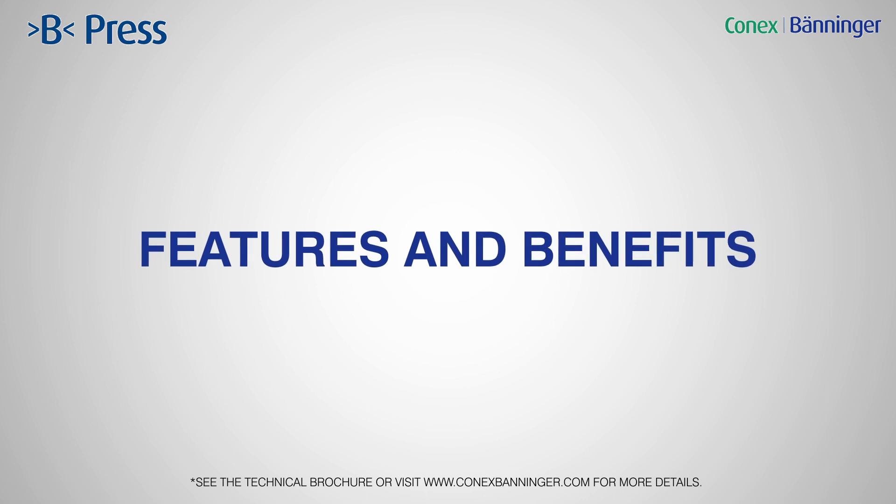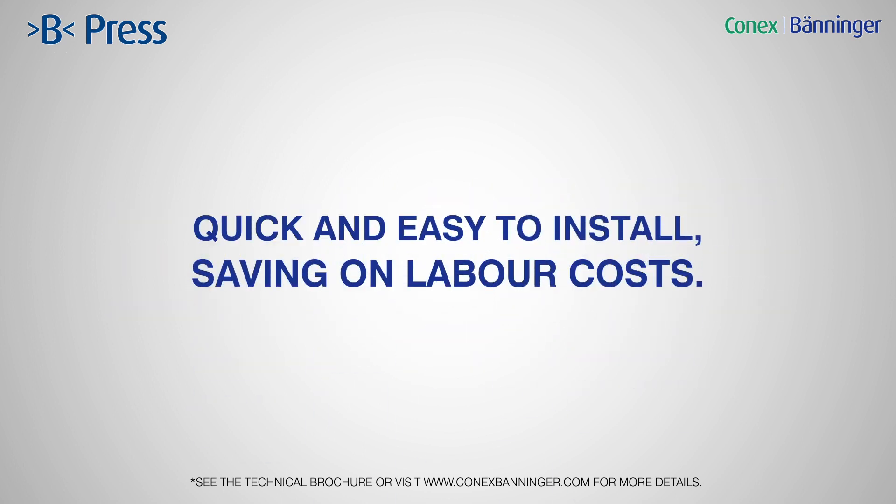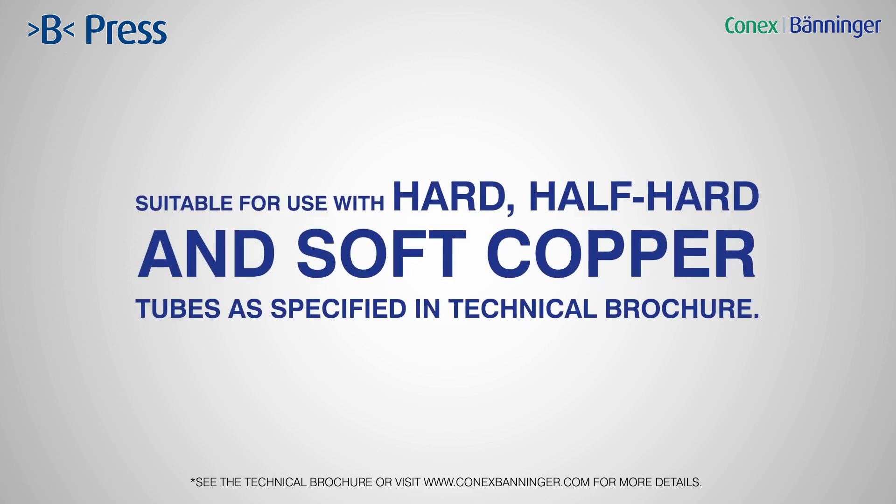Here's a rundown of the key features and benefits of B-Press. Permanent flame-free connection, avoiding the need for a hot-works permit. Quick and easy to install, saving on labour costs. Suitable for use with hard, half-hard and soft copper tubes as specified in the technical brochure.